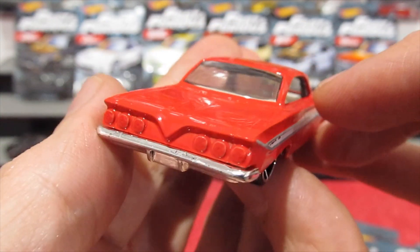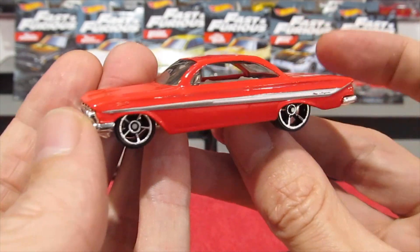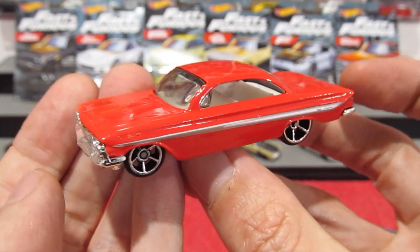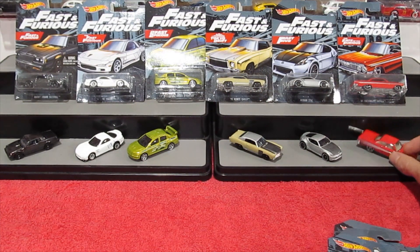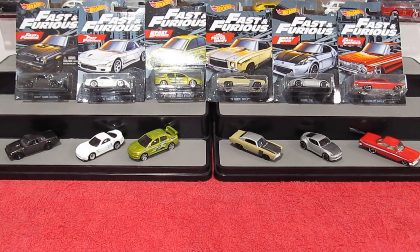This is stunning — absolutely stunning car. I've said it before and I'll say it again: cars of this era are just the best; love those classic lines. And that brings us to the end of another fantastic review of the Fast and Furious themed series with some absolutely awesome cars. Tell me in the comments below which is your favorite, make sure you hit the subscribe button, give us a thumbs up, and I will see you next time.